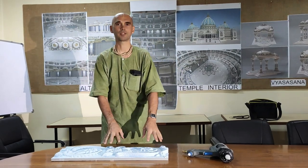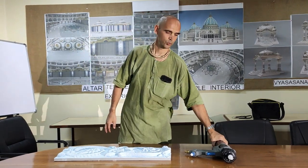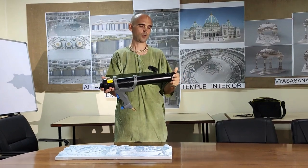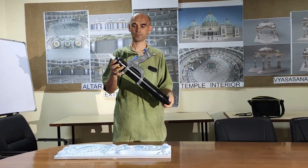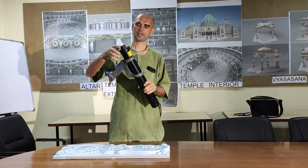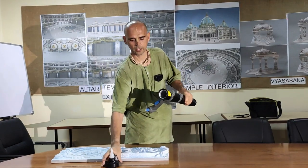Here we have made experiments of making silicone rubber mould with a new spray gun, which we got as a donation from Govinda Walba Mataji from Germany. This is a very nice donation. This is a spray gun which is actually made originally for spraying silicone sealants.